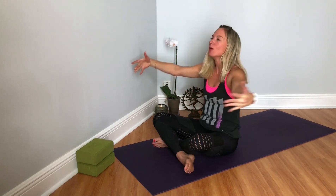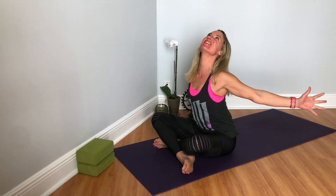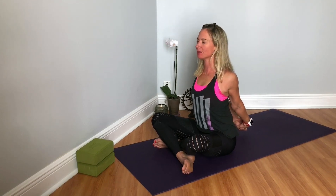And inhale, opening up the heart, reaching back. And turning the palms away from you, interlacing at the base of your spine at your sacrum. Roll the shoulders and shoulder blades back, press through your fingers, through your knuckles, towards the mat. Opening up the chest, opening up the heart. You can bring your eye gaze up.